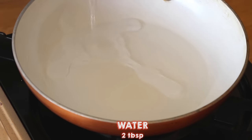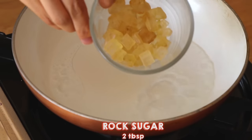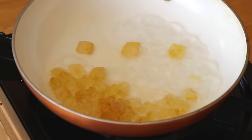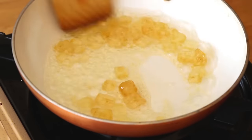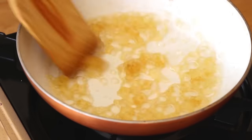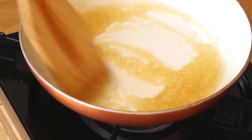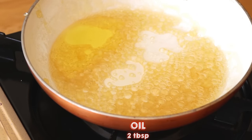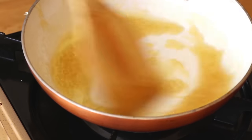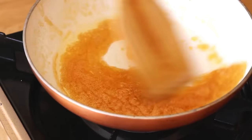In a small pan, we're going to add 2 tablespoons of water and 2 tablespoons of yellow rock sugar — you can get this in any Chinese supermarket. Stir until everything is melted, then add 2 tablespoons of oil and mix until it turns brown. This is what gives the Hong Shao rou its beautiful red color.